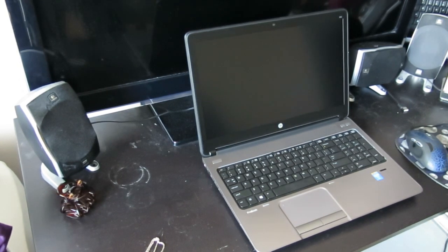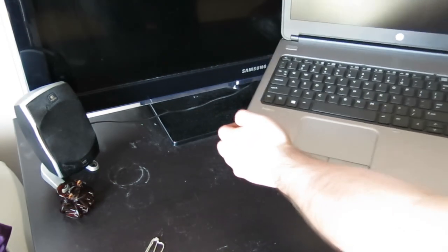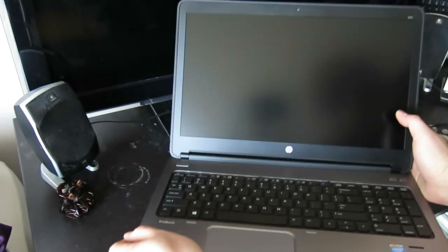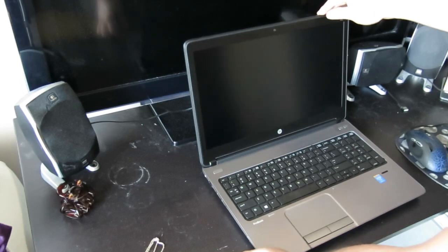I'm going to show you how to change the screen on an HP ProBook 650 G1. It's a 15.6 inch screen. The first thing you have to do is remove the battery.